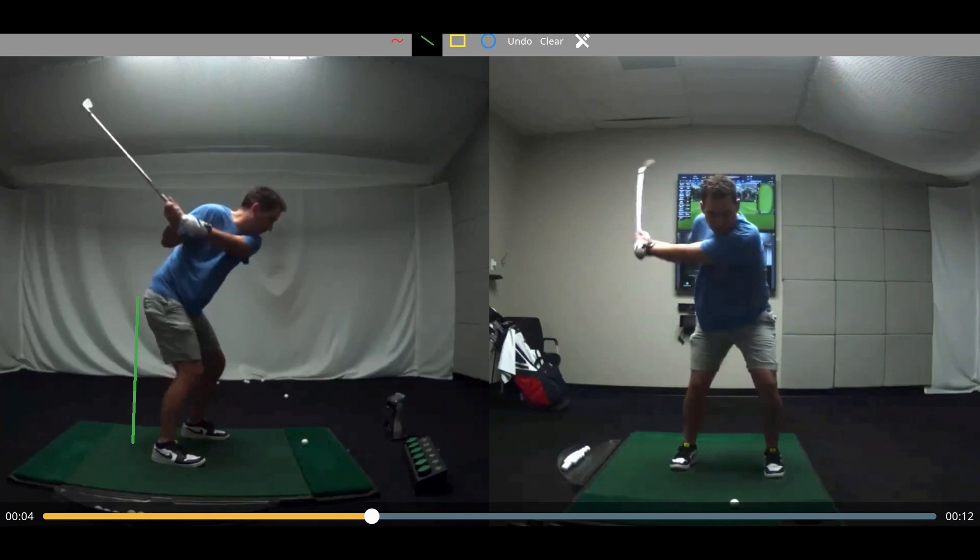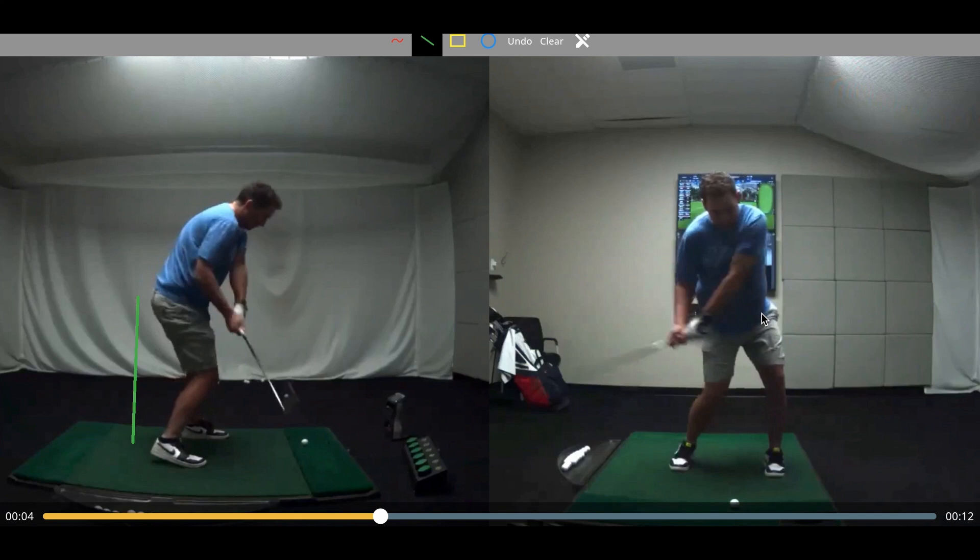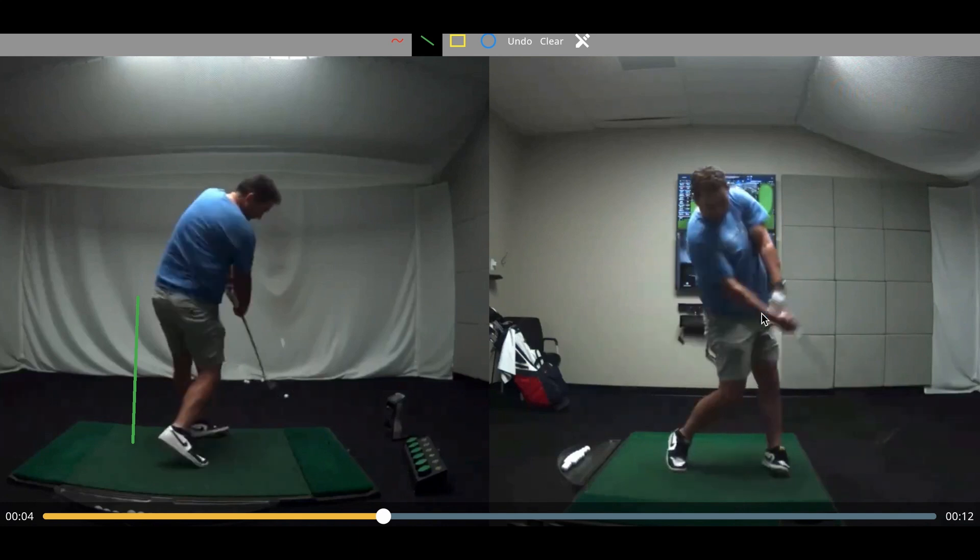Since we run out of that range very quickly, instead we will shift our hips forward so that we can bypass the need for that specific mobility, and we will rotate instead through our low back or whatever it might be, and bypass that hip and that full use of hip internal rotation.